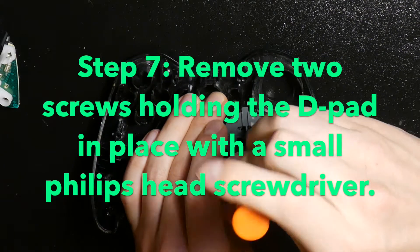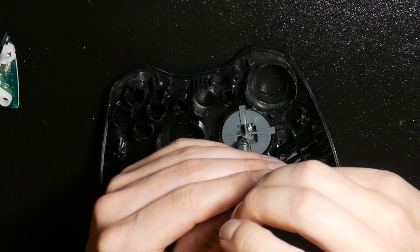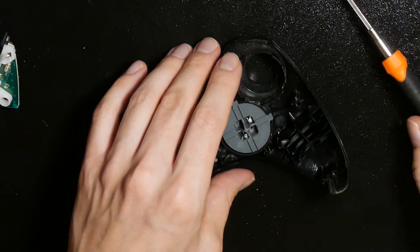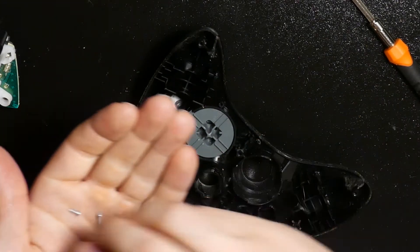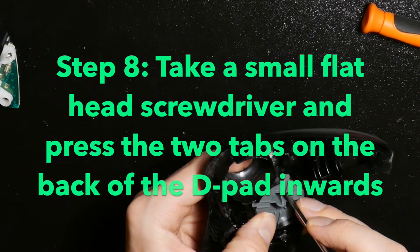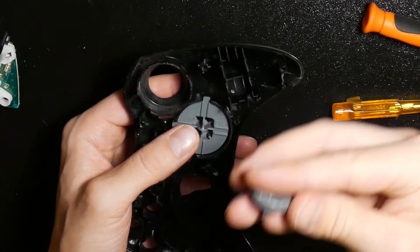The D-pad can be removed with a small Phillips head screwdriver. First you remove the two screws. After that, there are still two tabs you have to push inwards on both sides of the D-pad, and then the D-pad will fall out.